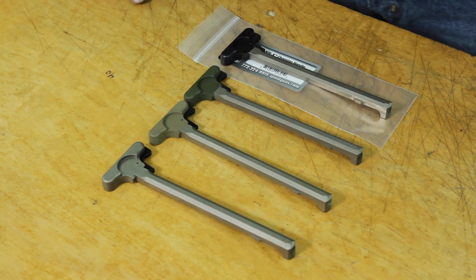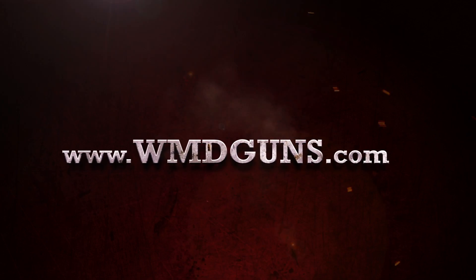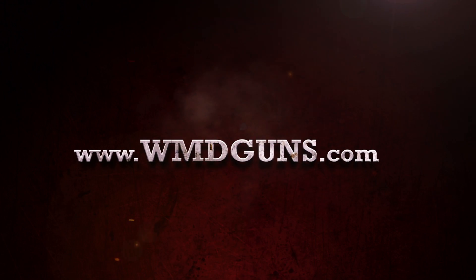In addition, numerous other color choices are available upon special request. For more information, visit WMDGuns.com.